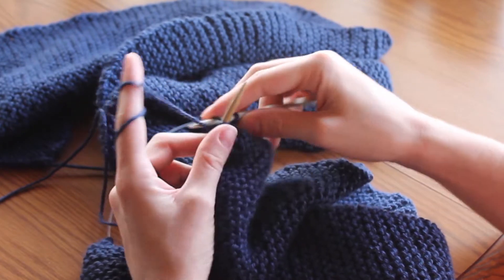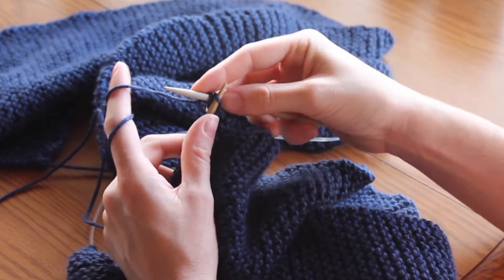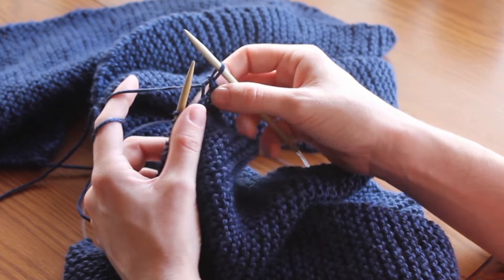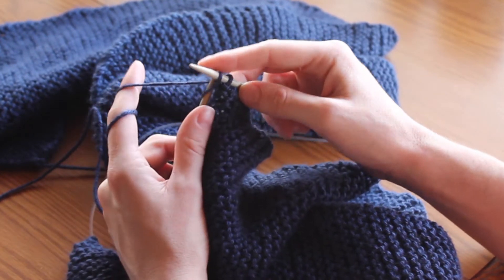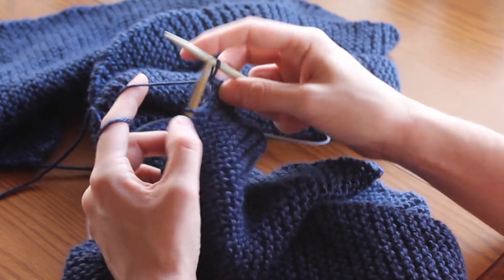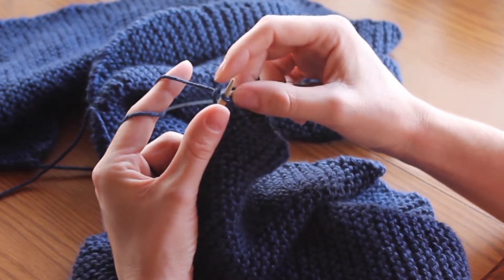You've made your first bind off stitch. You do this down the whole row — knit, then two stitches on your right needle, lift the first stitch over the second stitch. Don't forget to keep your loops a little looser than you would before. Knit, lift, pull through — knit, lift, pull through.